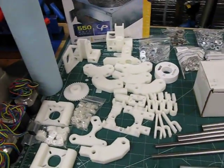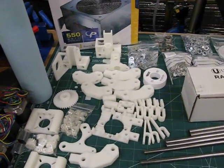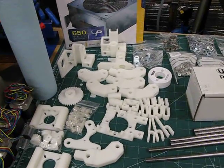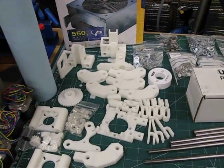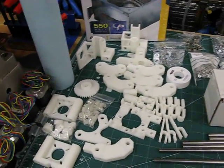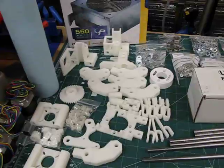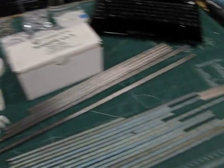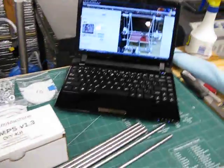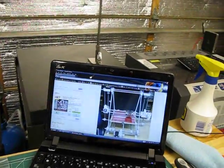There are still some parts that haven't arrived yet. I ordered the extruder hot end and some extruder parts like the thermistor from Mendelparts.com — those will probably be here any day now, but I've got plenty of stuff to keep me busy in the meantime.